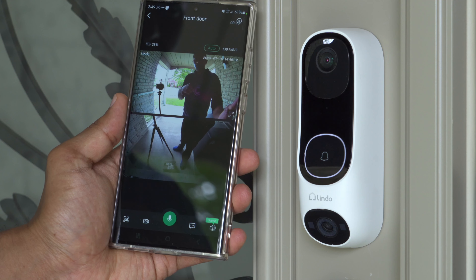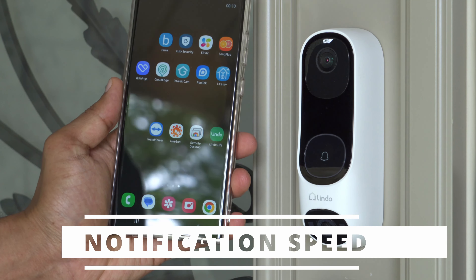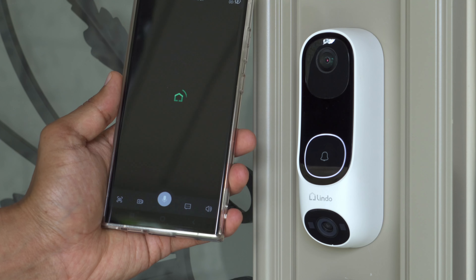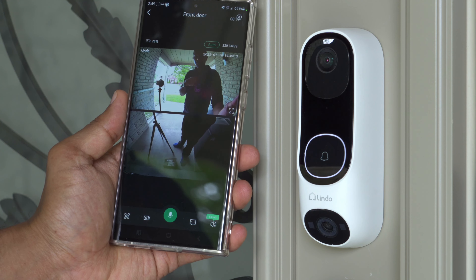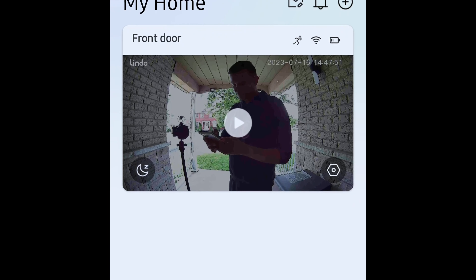The notification speed on your phone when someone presses the doorbell or when motion is detected is really good. 90 to 95% of the time when I tapped a notification it would launch right into the app with no problems at all, but 5 to 10% of the time it would take a really long time to load or time out — and I'd have to go into the app and manually pull up live view or go into the events tab.